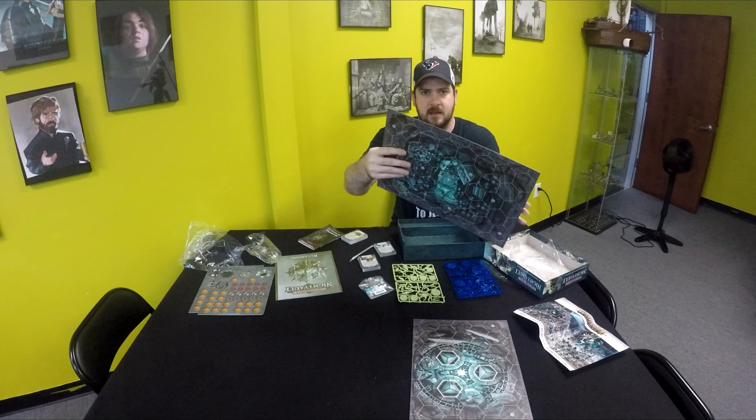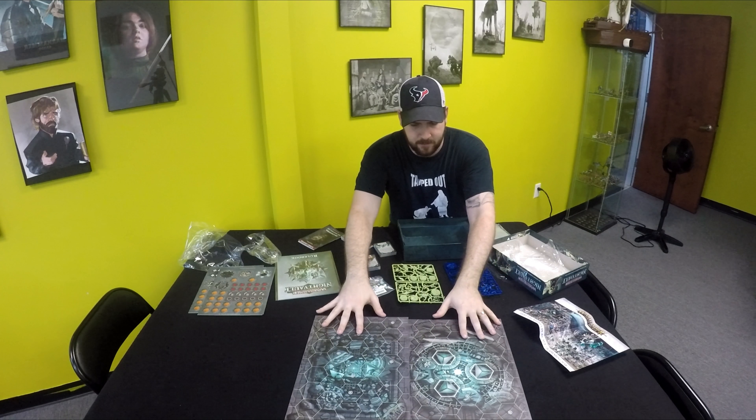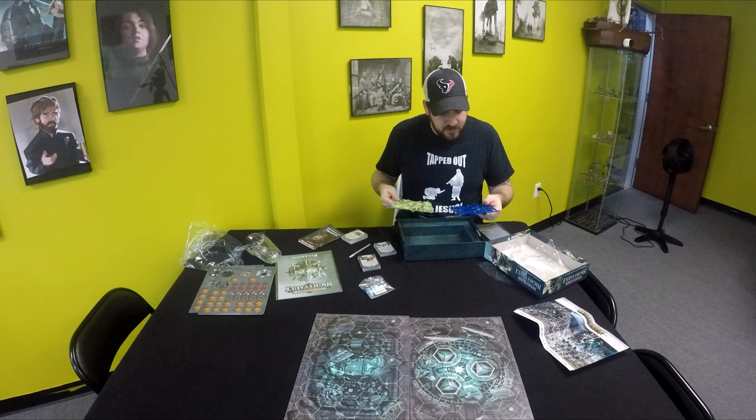They look kind of similar — maybe like one side was like a destroyed version, but nope. Just the normal board here as usual starting sets.